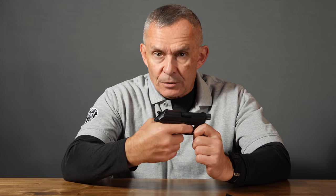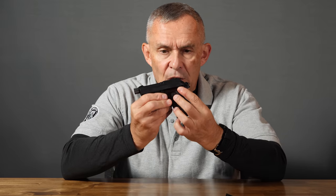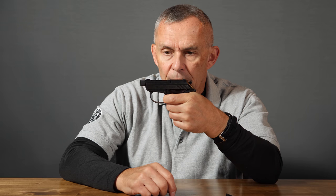This is a double-action, hammer-fired pistol, but you can also operate it single-action. You can just pull the trigger double-action, or if you want, manually cock it and engage the safety — so you could carry this cocked and locked. Then all you'd have to do is sweep the safety off and you've got a really short single-action trigger. The double-action trigger is not terribly bad, but it is a little heavy and long, so if you want a nicer trigger pull each time, just cock the hammer and engage the safety.